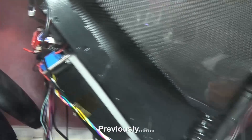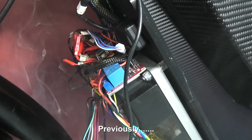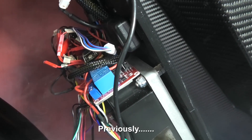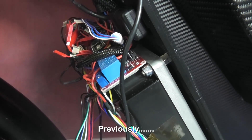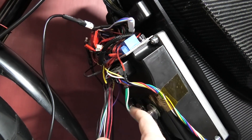Oh dear. I've just plugged the battery in and then hit the kill switch to see if anything comes on. I can't see exactly what's burnt but I know what's happened.